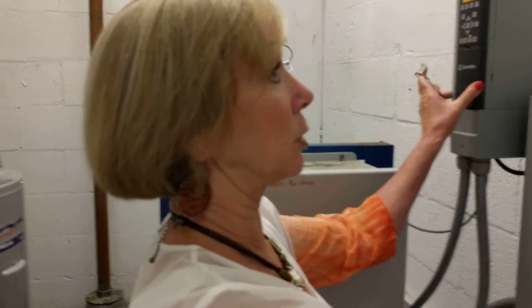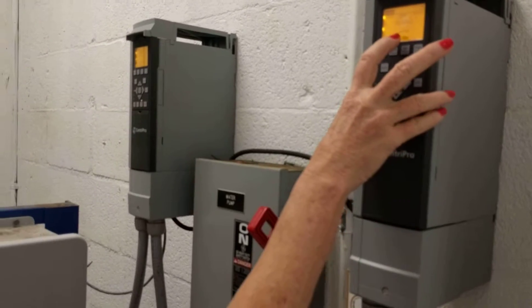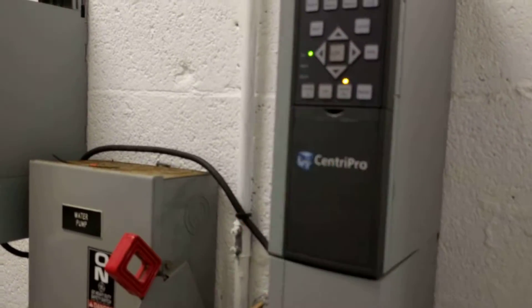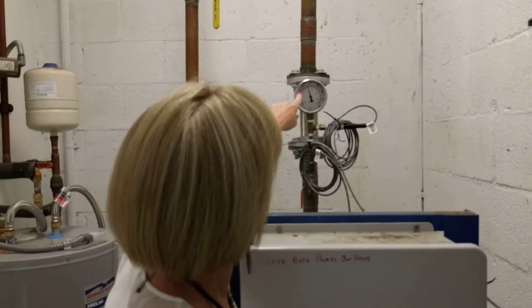If these two pumps — motors — read error, and they read error, and the alarm is on, we know we need to reset, reset, and reset. Then you'll see the pressure go up.